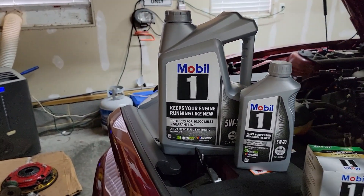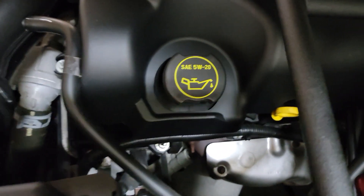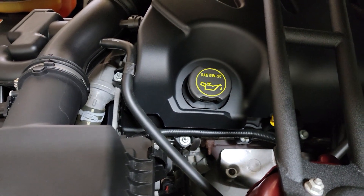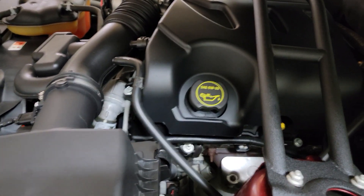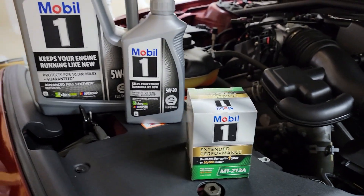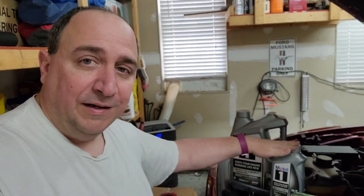The oil I'm using today is Mobil 1 fully synthetic, 5W-20 — I only use synthetic. If you need to know what your Mustang takes, it tells you on the oil cap right there. On the V6 the cap is on one side; on the Coyotes it's on the other side. I'm using this filter for it — you can use the Motorcraft stuff too, that's fine. According to the manual this car takes six quarts: five in the big bottle, one in the small one, plus the filter. Time for the dirty work to begin.